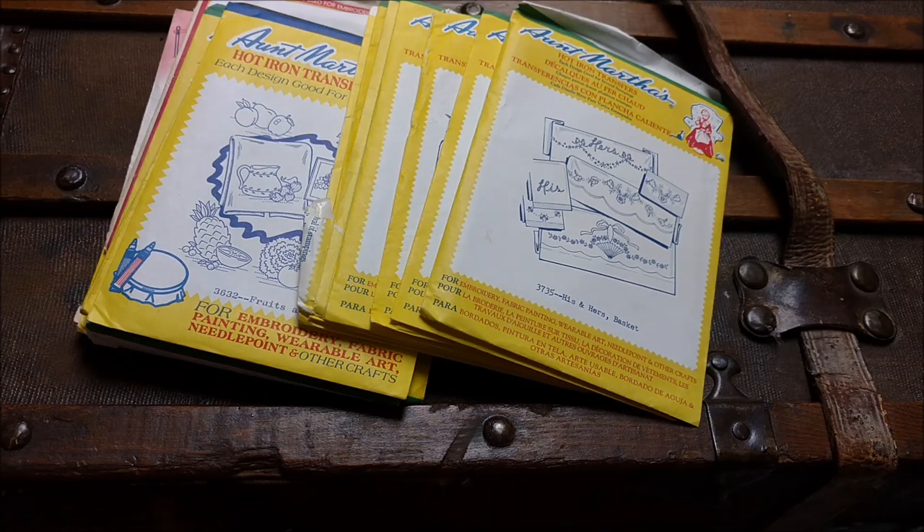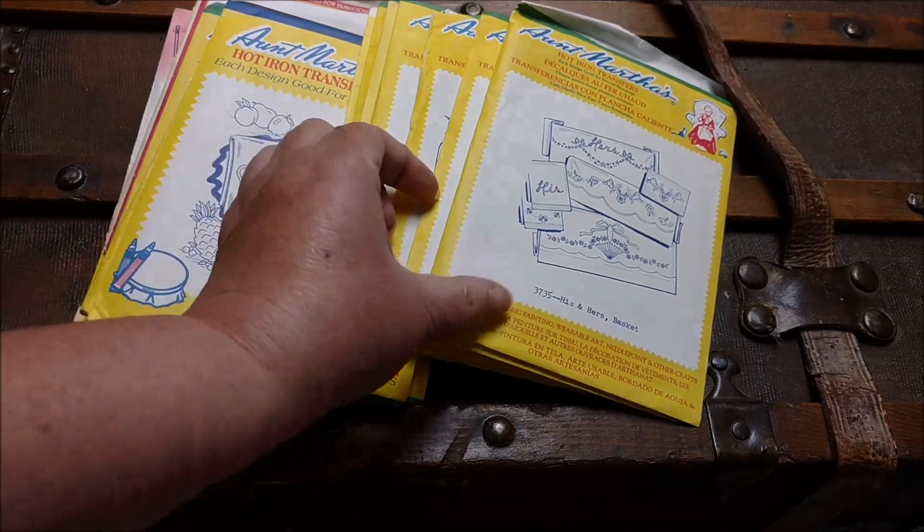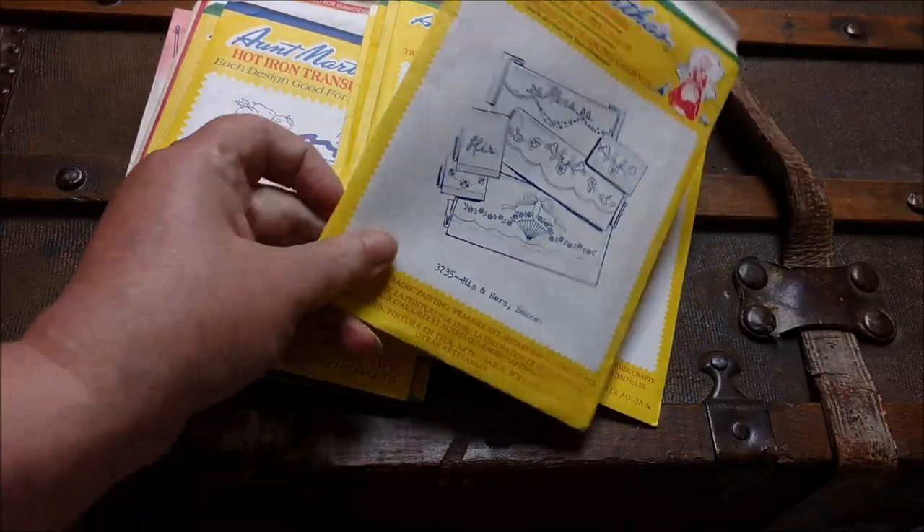I am working on a quilt using these old hot iron transfers — the quirkier the better — to make a whole bunch of blocks which I'm then going to sew together. I need to figure out how to cut and arrange them because they are all different sizes and on different muslins. Even though I have about 50 bazillion Aunt Martha's transfers — great grandmas', grandmas', ones I've picked up at thrift stores and estate sales — I decided I could use another stack.